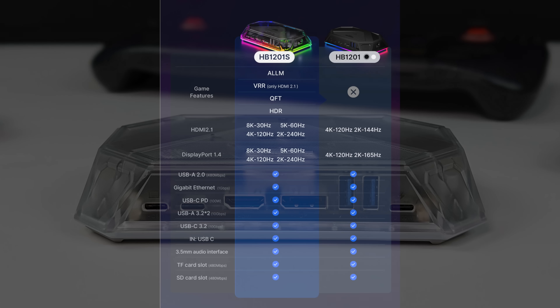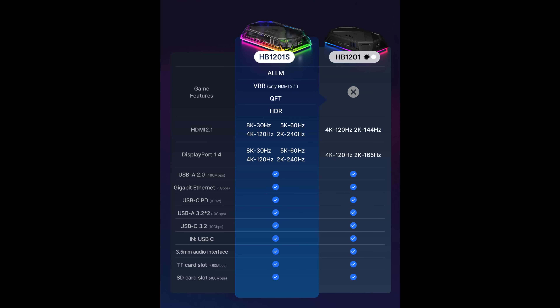Just to give you an idea of the differences between the S version and the non-S version: this one does support VRR, GFT, and HDR, which the non-S version doesn't support any of those. But if you're not worried about VRR on an external monitor or HDR, then you could definitely go with the HB121 non-S. You're not going to get those higher resolutions over DisplayPort and HDMI, but with a lot of these handhelds, you really don't need those high resolutions.